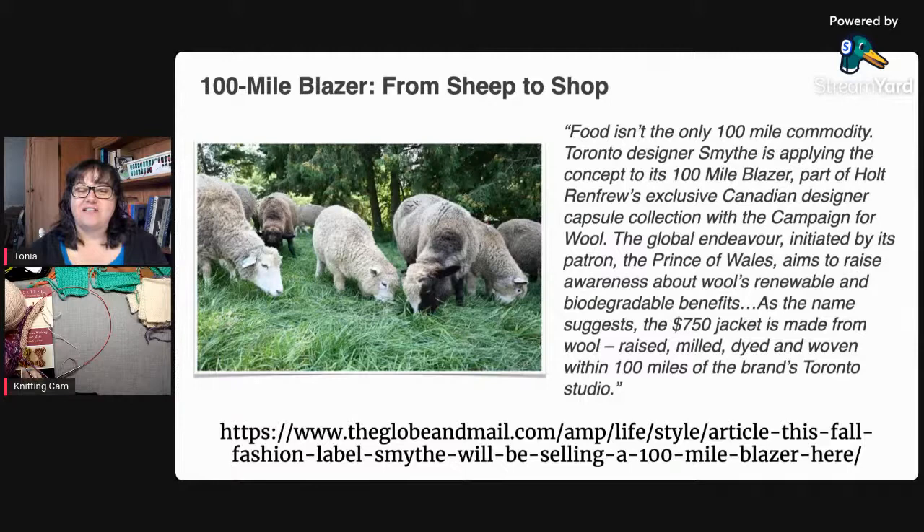I've got the link in the video description box — it's a really interesting article with a picture of the finished blazer. The Toronto designer's name is Smythe; it's part of Holt Renfrew, a store or brand here in Canada, and it's part of the Campaign for Wool, which the Prince of Wales is a patron of. It's to raise awareness for wool as a renewable resource — everything that we as knitters know and love about wool but that a lot of the world might not know.